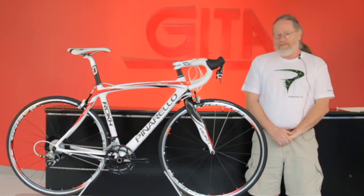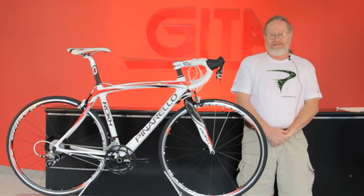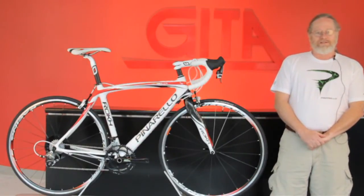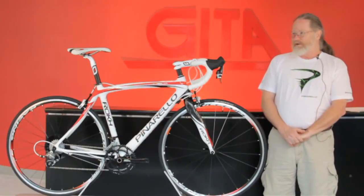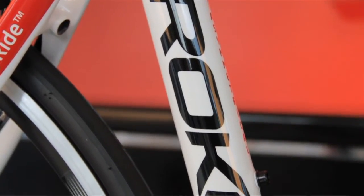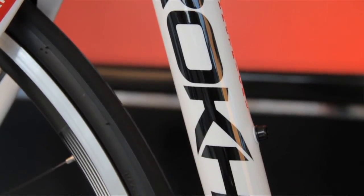This bike was derived from the Dogma, which came out this past year as a bike for the Sky team, for use in the northern classics such as Paris-Roubaix and other very rough surface roads and cobblestones.